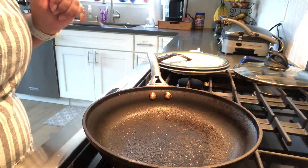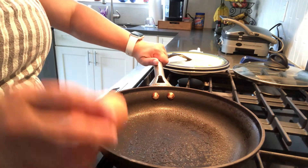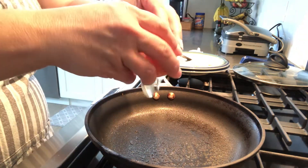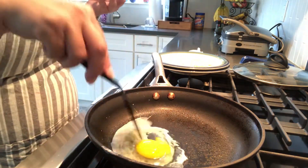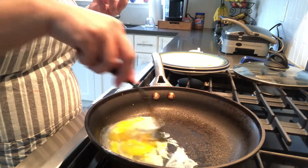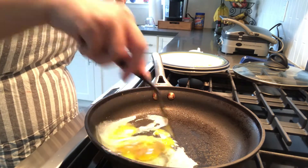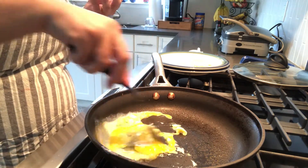I already used this once so I know it's hot, so I'm going to crack the egg and put it in the pan. Now with scrambled eggs you can scramble it in the pan — that just means mixed — or you can mix it in a bowl and pour it in the pan.